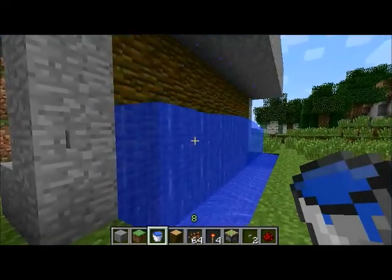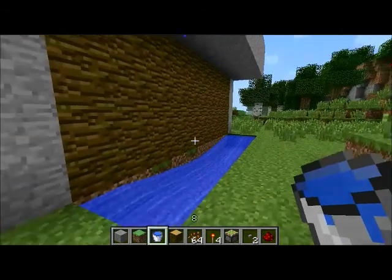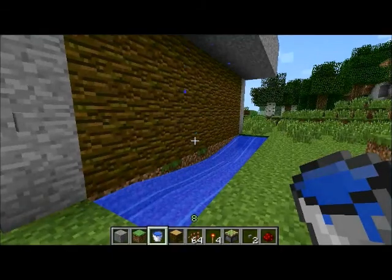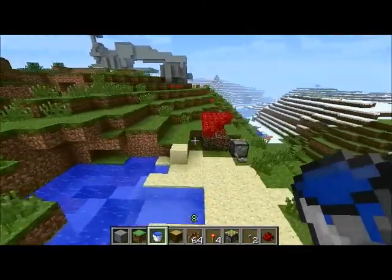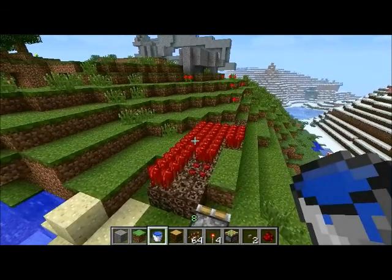Some of the big changes in 1.3 include the new emerald block, being able to trade with villagers using emeralds for different items, the new wooden half slabs, wooden stairs, and sandstone stairs. Apart from that, one thing that hasn't received much attention is that nether wart can now grow in the overworld, so I may or may not be doing a nether wart farm tutorial soon — it's a fairly straightforward farm, so we'll see.